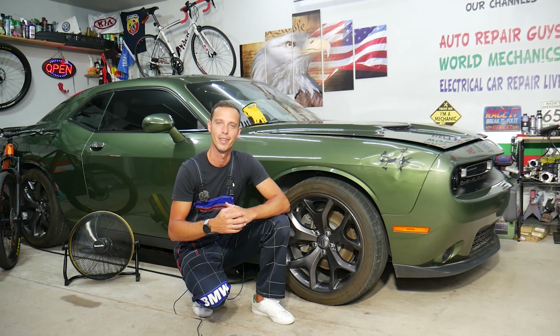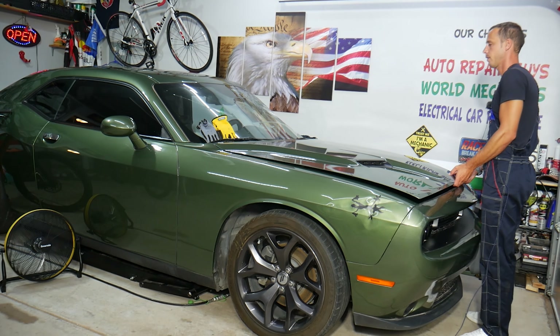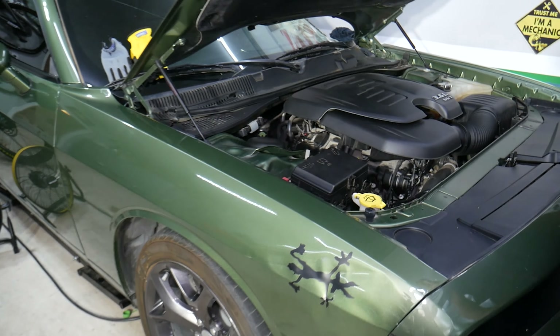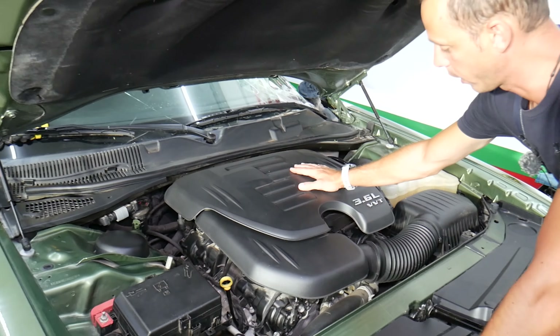What we have specifically here is a 2018 Dodge Challenger, but even if you have a different year it will work as well. Let's go ahead and open the hood. What you need to do — this is the engine, and this is the upper engine cover.